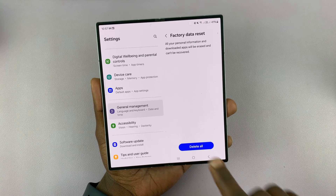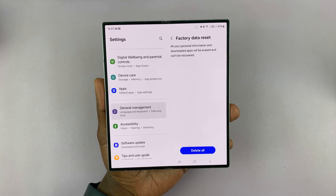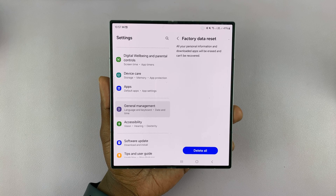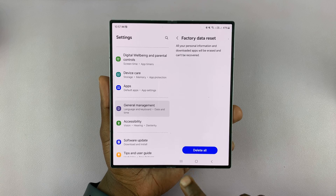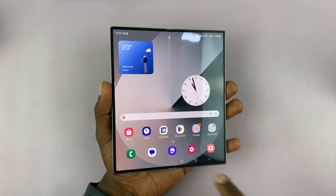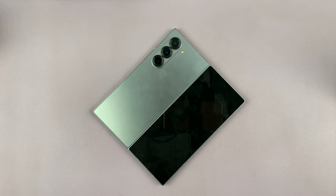As soon as you tap on that button, your Z Fold 6 is going to get factory reset and go back to the original setup screen. Obviously I'm not going to reset mine, but that's basically how to do that. Thanks for watching — comments and questions down below, and good luck.